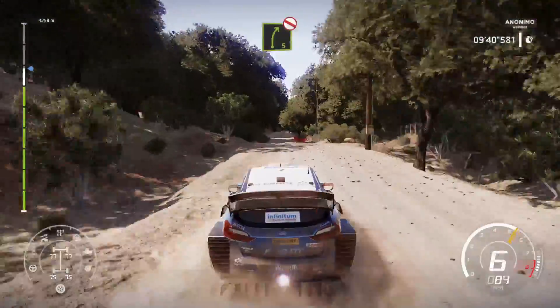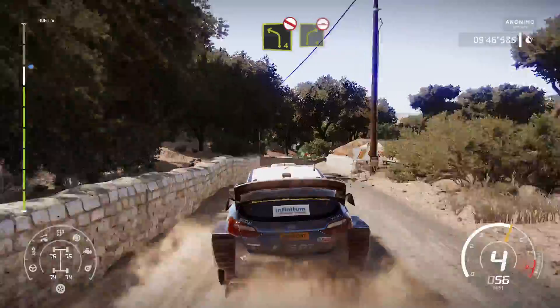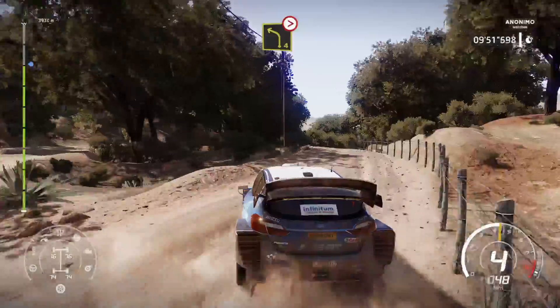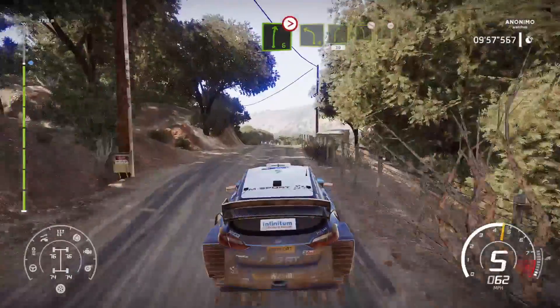Right 5, don't cut. And left 4, short, keep in, don't cut. And right 4, bumpy. Into left 4, tightens. And right 6, tightens into left 4, short. Into right 5, into left 5, short.